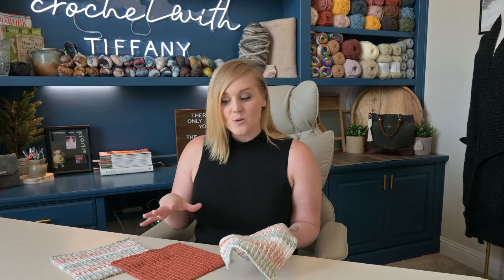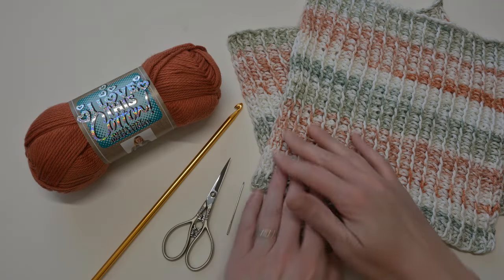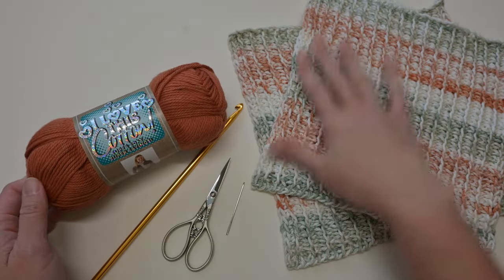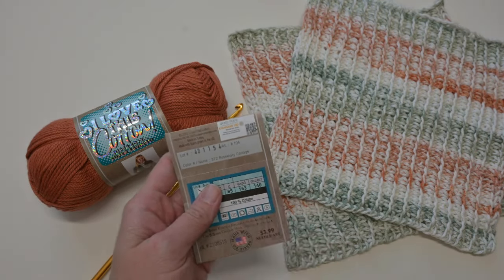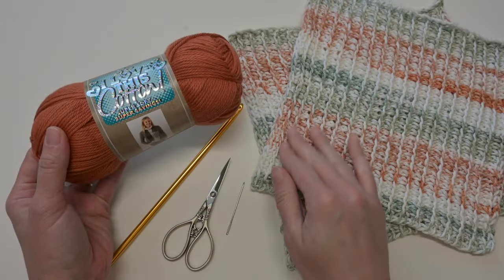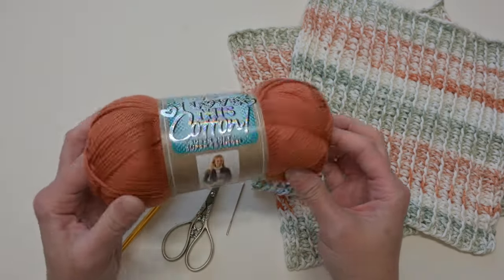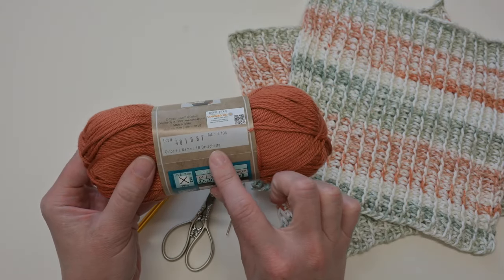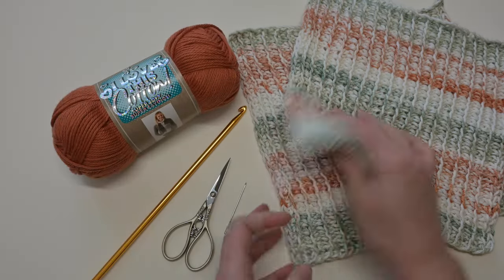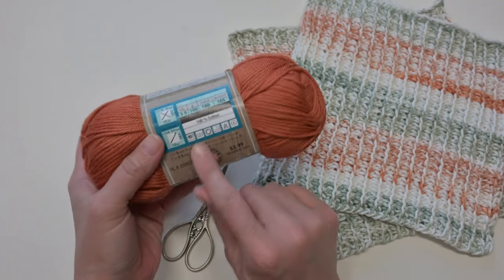Next we're gonna go over what materials I used to make this washcloth. The materials I used for my Crochet Cottage Washcloth is Hobby Lobby's Love This Cotton. I loved these color palettes. This particular variegated color is Rosemary Cottage. This color right here is Bruschetta, and I really thought these colors complemented each other very well. I was able to make both of these washcloths with one skein of yarn, and this has approximately 180 yards of yarn. It's a size 4 weight.